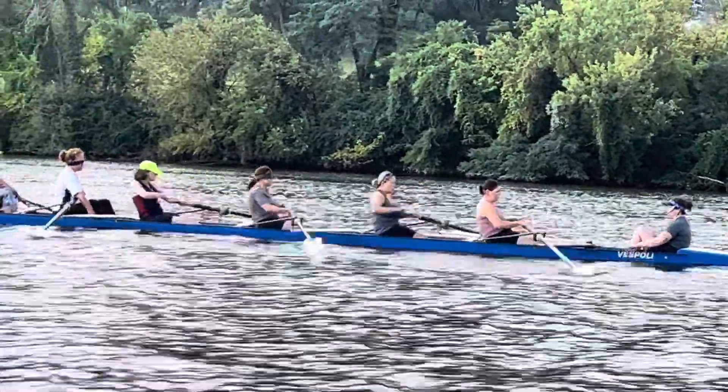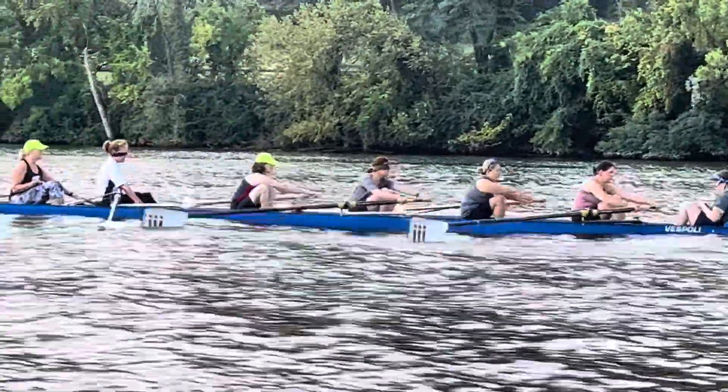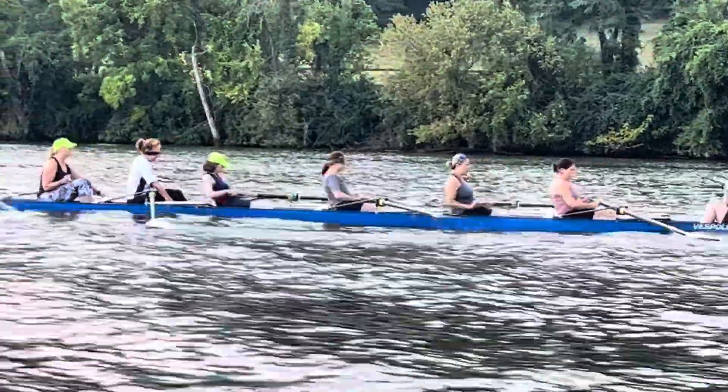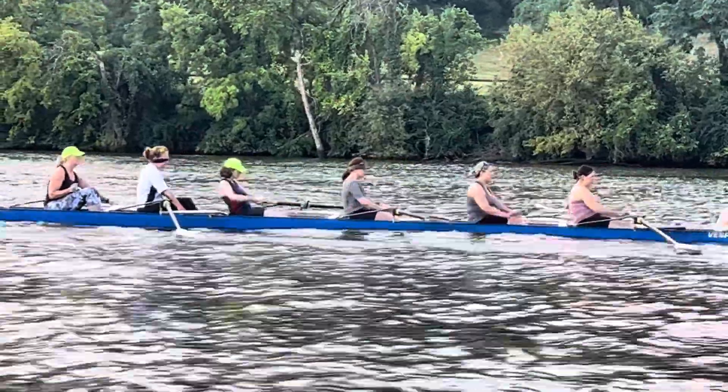That looks better — you got that better bend and hang to the blades. We just don't want to miss water, don't want to miss any power application on the drive.